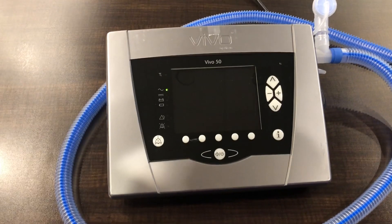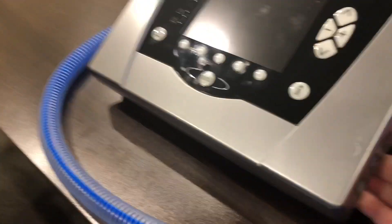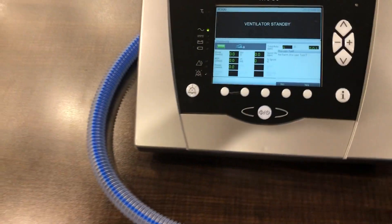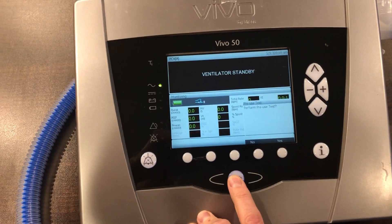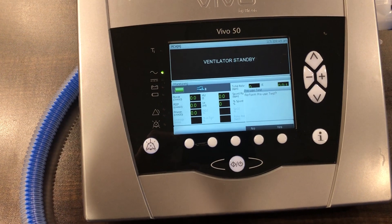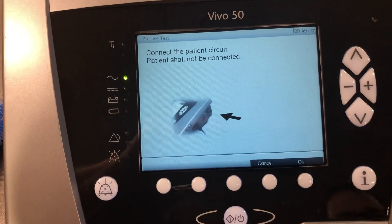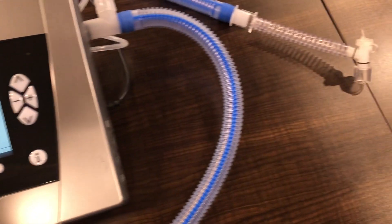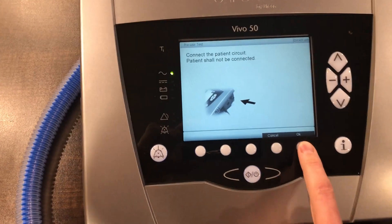The first thing we need to do is turn the unit on. You'll notice that it says ventilator on standby. We want to press that button right there and we get 'perform pre-use test.' We want to click yes and then follow the prompts. Connect the patient circuit — patient shall not be connected. You can see we do not have our test lung set up, so we're going to press OK.